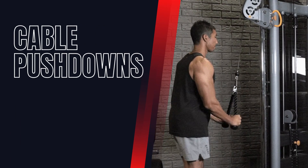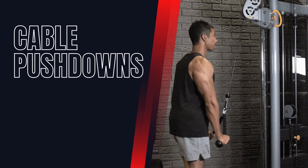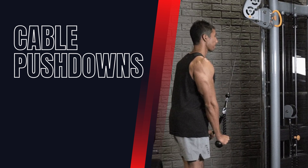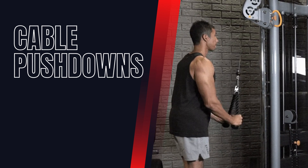Cable Pushdowns. This exercise targets the lateral head of the triceps. Stand facing a cable machine and grip the bar with an overhand grip. Keep your elbows stationary and push the bar down until your arms are straight, then slowly bring it back up.